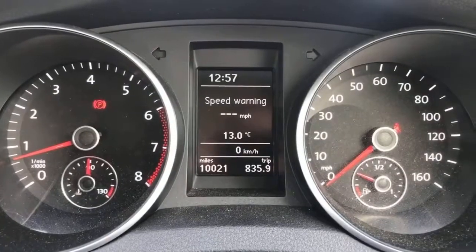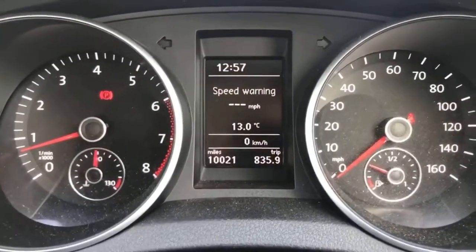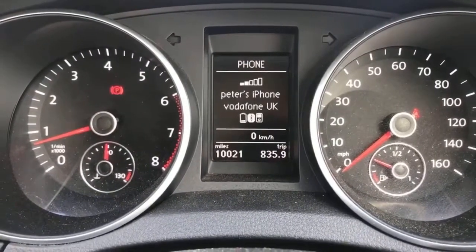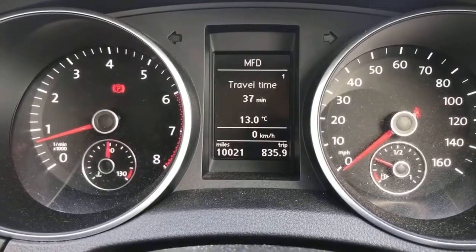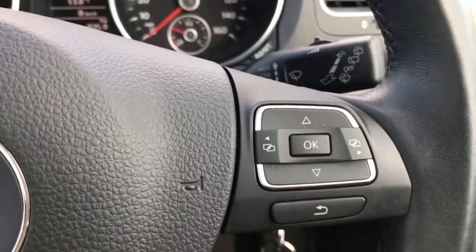Starting with the dials, we've got the rev counter on the left, speedometer on the right, and in the middle we've got the trip computer which also shows the total miles on the car — which are 10,021. You can change the information displayed up there: audio options, phone, check when the car's next due a service, change various settings, and right back around to the fuel economy menu. All of that is done using the arrows and buttons on the steering wheel on the right hand side.